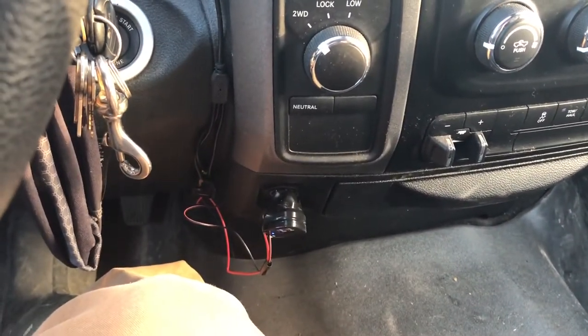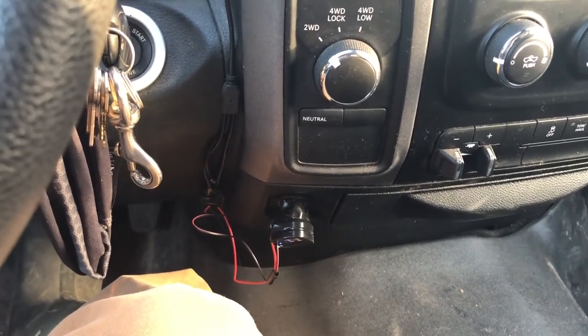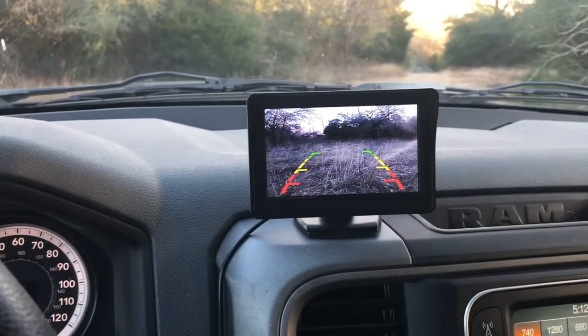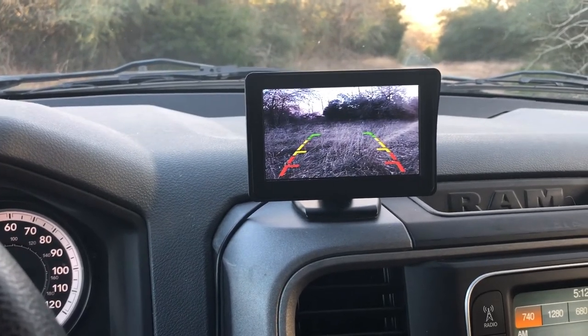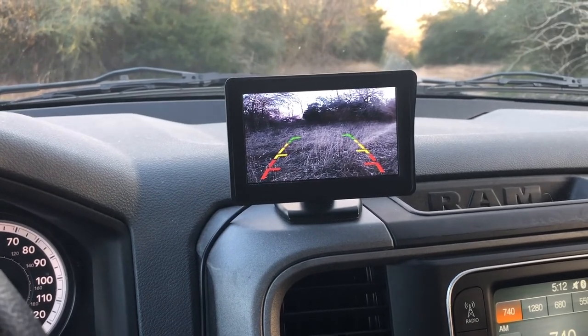Anyway, that's a pretty good little aftermarket camera. I might find better ways to hook it up later, but for now, to keep myself from cutting into my factory wires, I kind of just rigged it up like this and it works. Click like if you like it, share it, and don't forget to go outside.